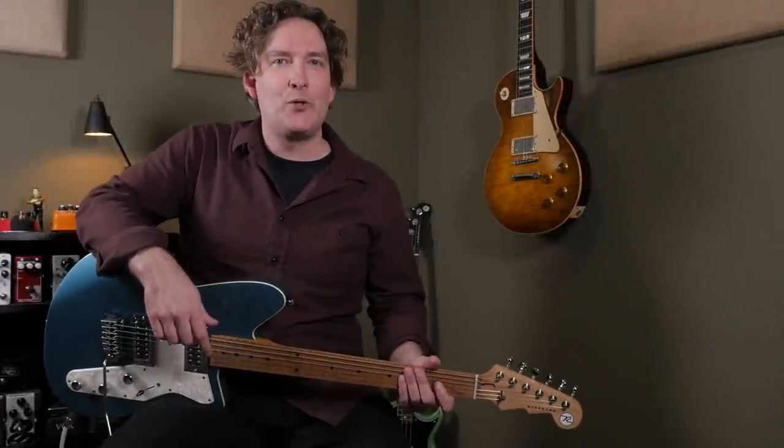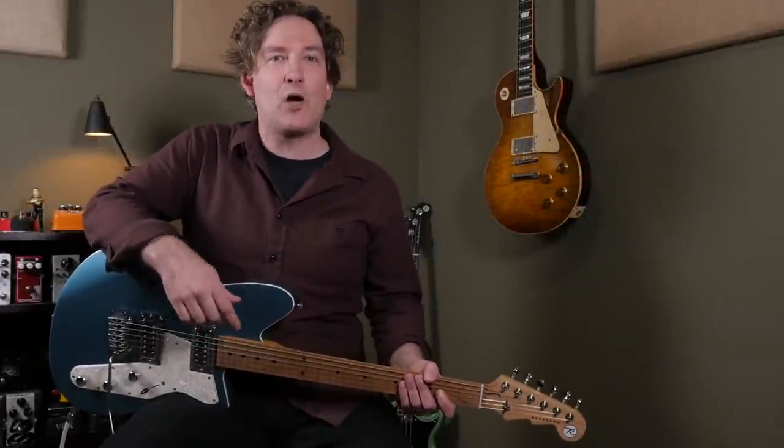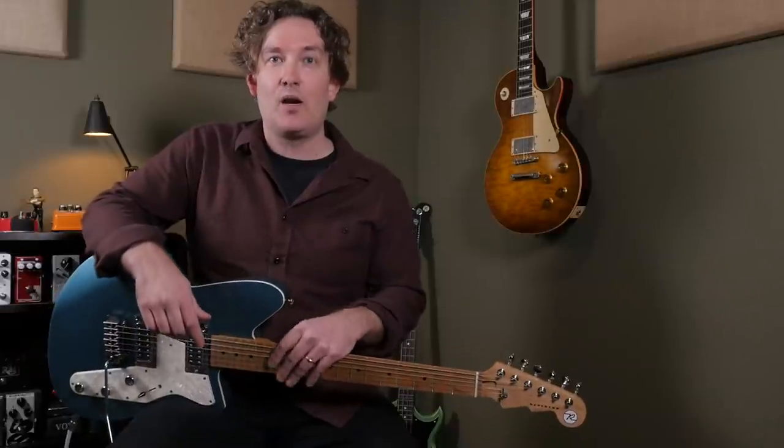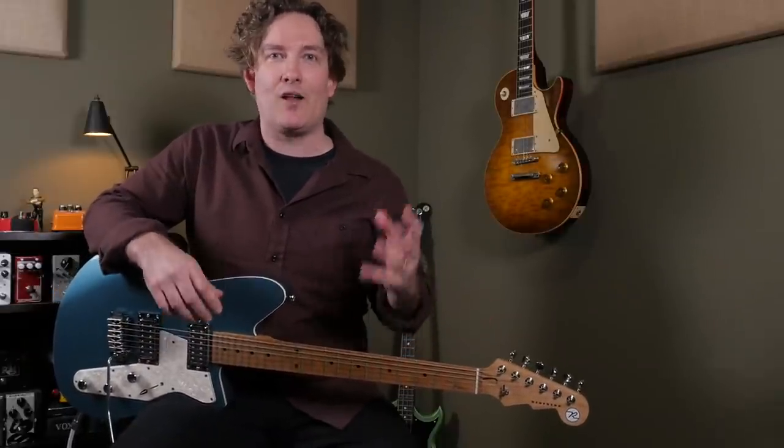Hey everyone, welcome back to Andy Demos. You just witnessed the EP5 Gekko Plex from my friend down in Eugene, Oregon, Gekko Pedals. This one is a long time in the making and I'm excited to show you what it's all about.